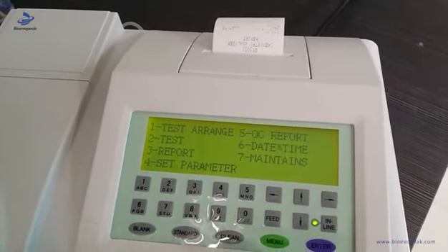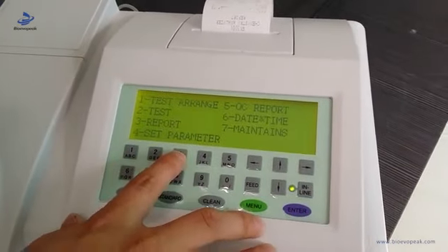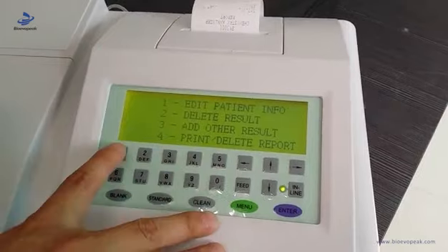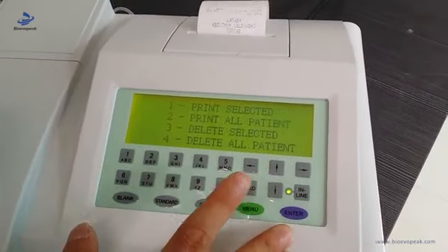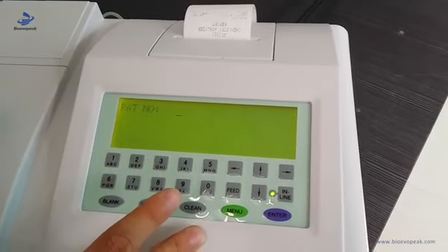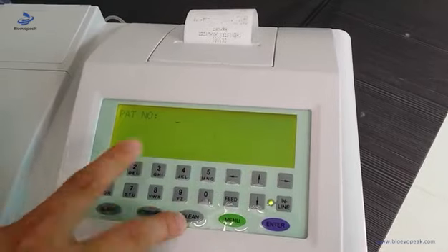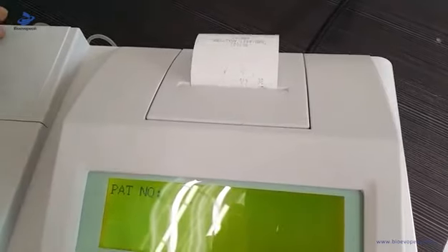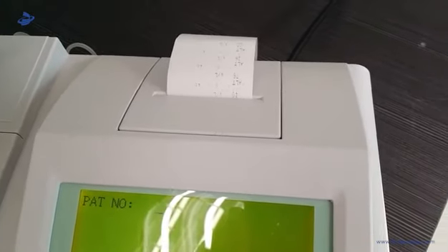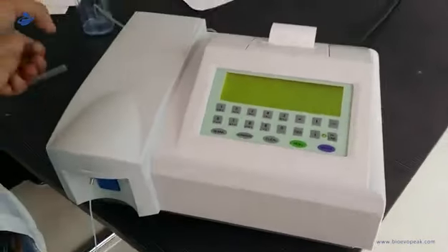Then we can print the test results. Choose three, then number one, then four, then one. Put the patient number here, enter, and it will automatically print out the test results. Everything is over.